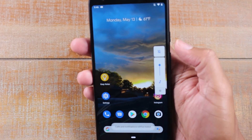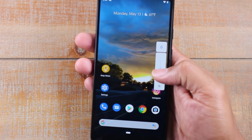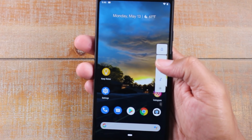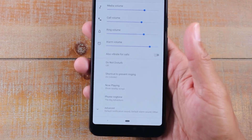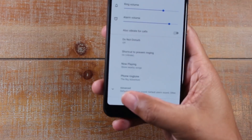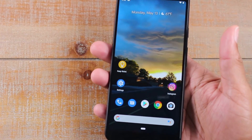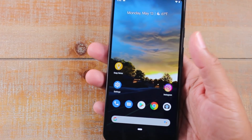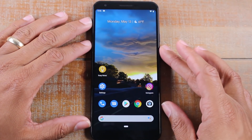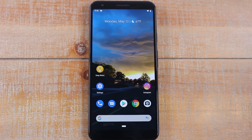First tap for vibrate, one more time for total silence, then press again to turn it back on. This is your volume control for sound as well. You can also hit the settings here to get to your full sound menu. I kind of like it being on the volume button versus at the top — it allows you to get to it easier with one hand versus having to swipe all the way up. That's just a little tip to get to your vibrate, silent, and sound controls quicker with one hand.